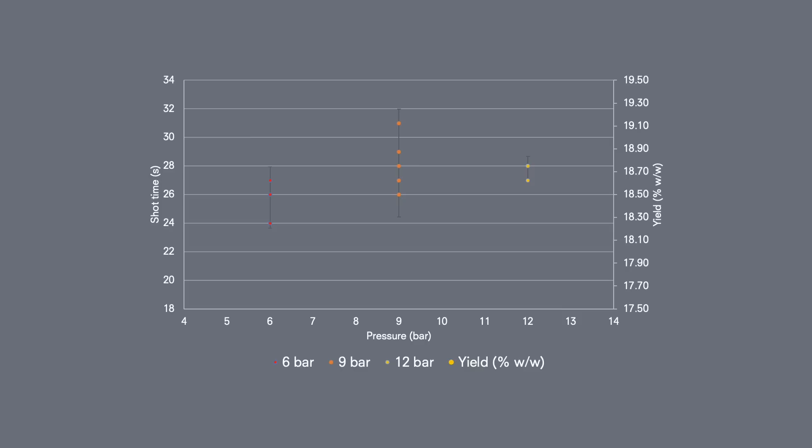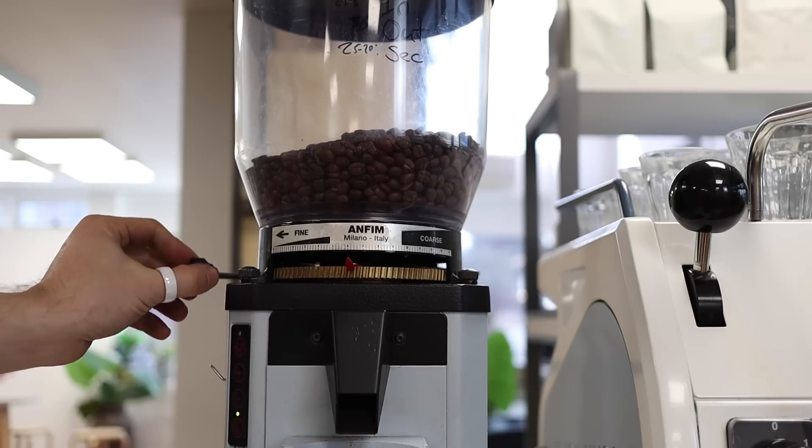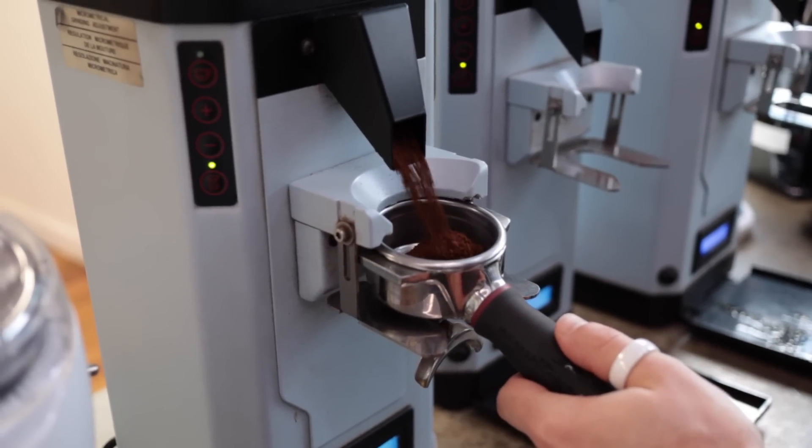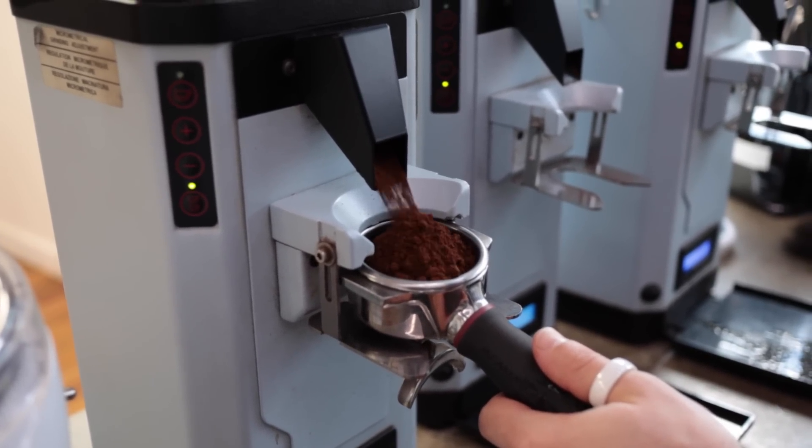The next finding was that TDS — the strength of the espresso — had more to do with extraction time than with pressure. When extraction times were low, so was TDS; when extraction times were higher, so was TDS, regardless of pump pressure. That's not to say pump pressure has no impact: when using fresh coffee, increasing the pressure helped increase extraction time, which might be beneficial for lighter roasted coffees that are harder to extract. Of course, grinding finer also increases extraction time, but grind size changes not only strength but also the overall flavor balance.